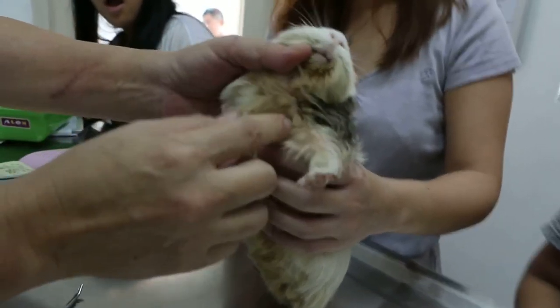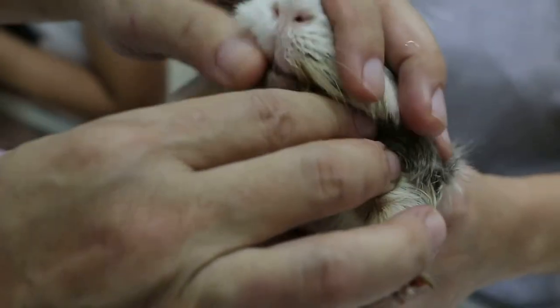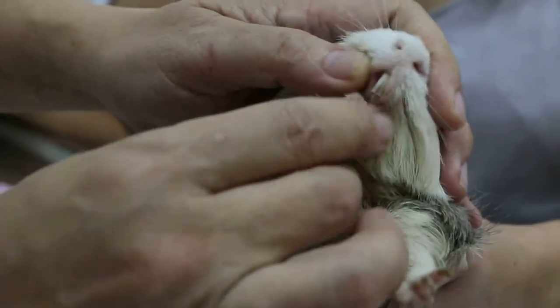We are here. How long already? About 3 weeks. We have to check the teeth. They are not long — the upper one is a bit long.